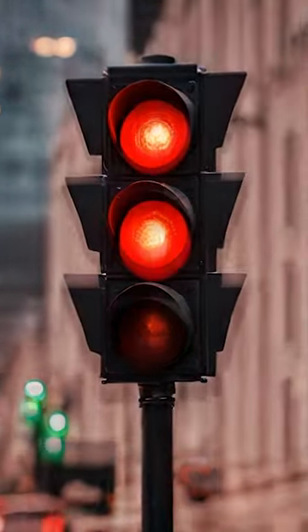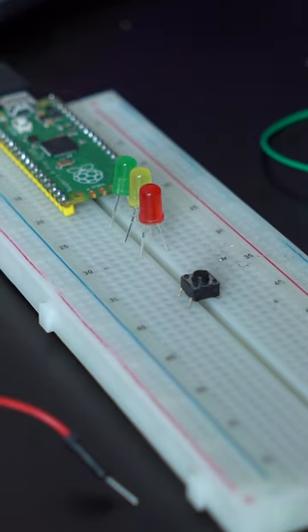You ever get tired of waiting forever for the damn traffic light to turn green? Well, f*** that s***! Let's make our own traffic lights!